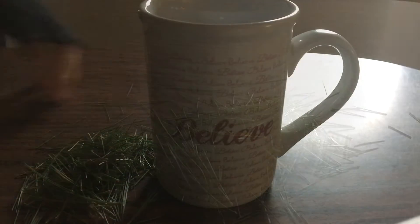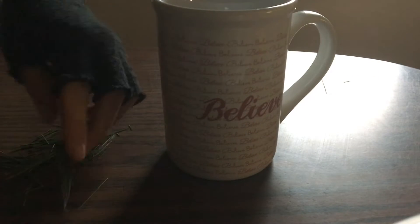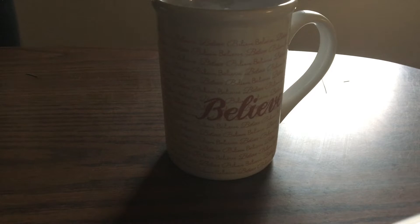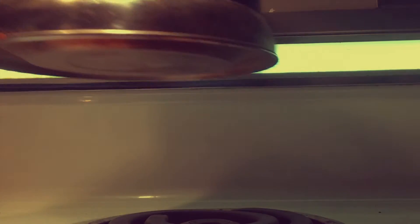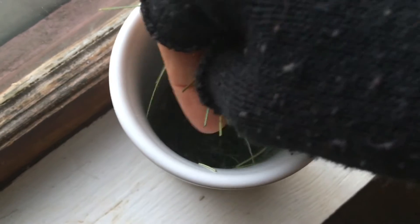The pine needle tea is high in vitamin C and also high in vitamin A, and it has antioxidants, which is really awesome — it's a great tea to drink. Here the water is ready, so I'm about to pour it over my needles. I break them up a little bit more before pouring the water over, to try and crush and bruise them just a bit more.